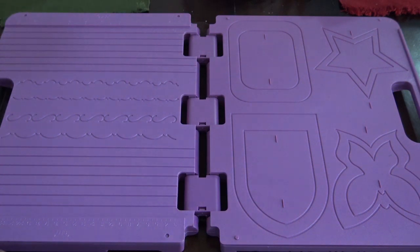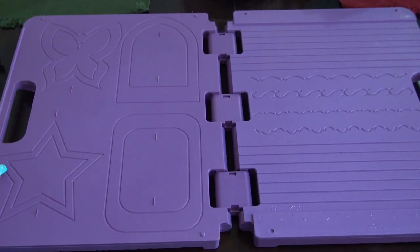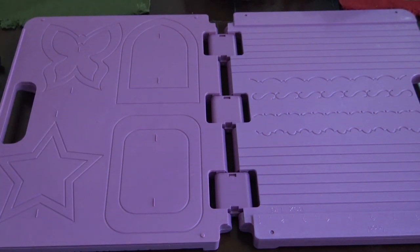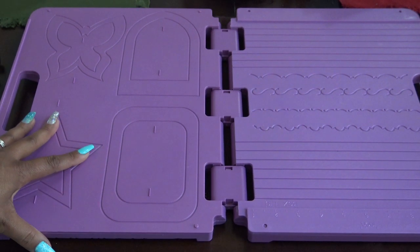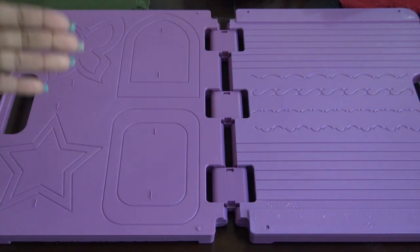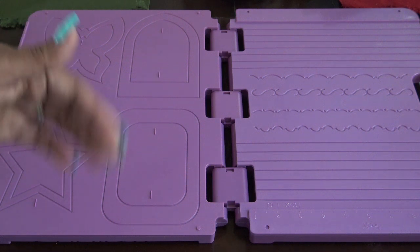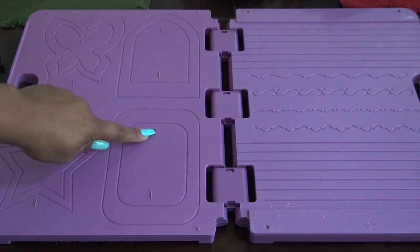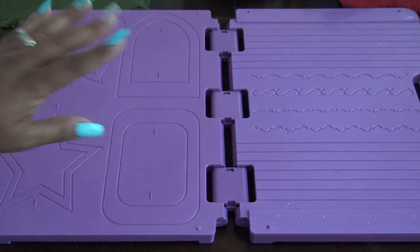On the inside of the board — this lighting is crazy because this board is super purple but looks like a magenta lavender on camera. What you have here are embossing boards basically. I'll show you a couple of different ways to use this later in the video. On this side, you can use the embossing boards to help you make like an aperture — that's why it has these little dashes, which mark the middle of your card. On the other side is the box side.